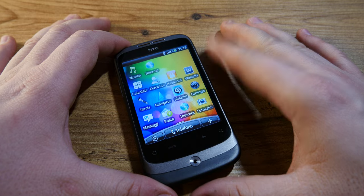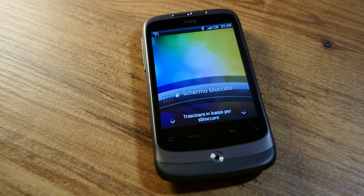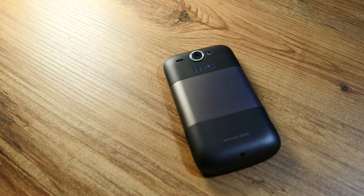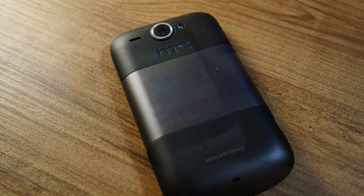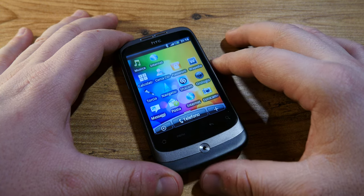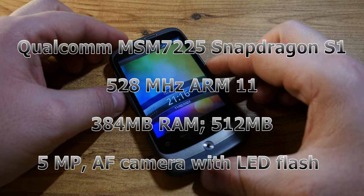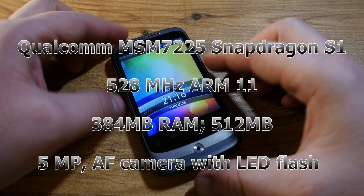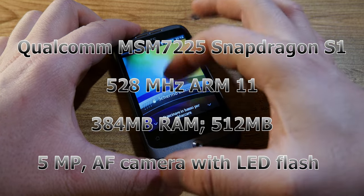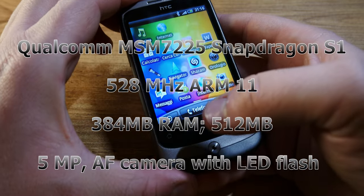This thing is actually running Android 2.1 Eclair, upgradable to 2.2 Froyo, with a Sense UI interface on top of it. To underline how archaic this OS is — when I first started this thing up I thought it was an older version of Windows Mobile, that's how different it looks and how far we have come today. It's powered by a Qualcomm MSM7225 Snapdragon S1 processor running at 528 MHz, with 384 MB of RAM and 512 MB of storage.